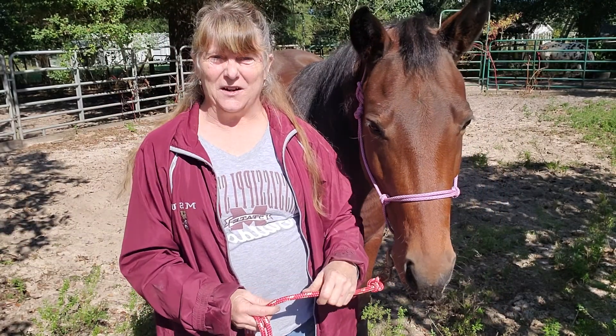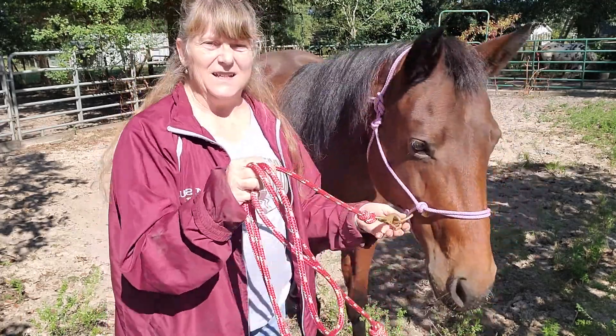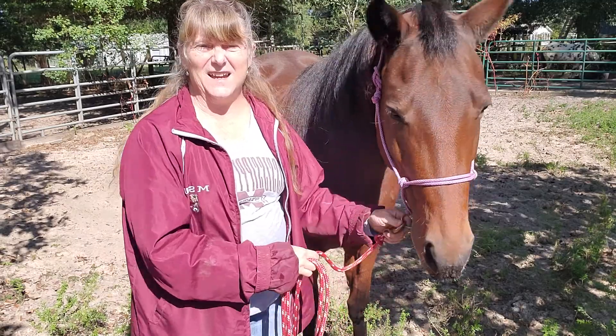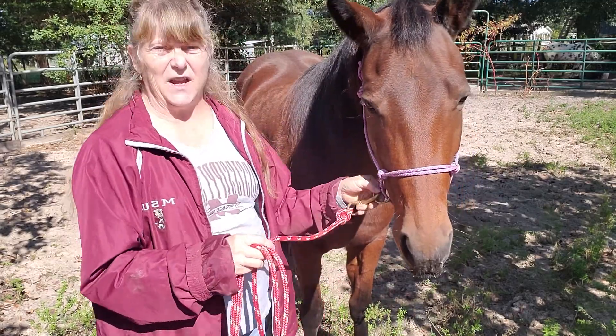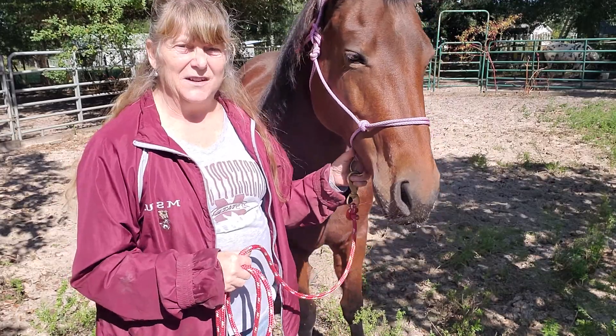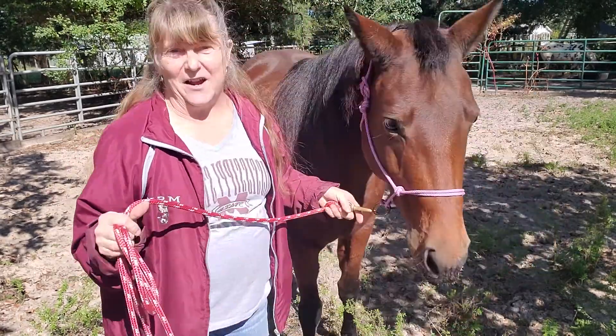Hi, Cat's Horsewear. I'm Kathleen and I make a sliding ring halter. It slides from side to side on your horse's face. Great halter for training your horse, for doing liberty work, or just hanging out.